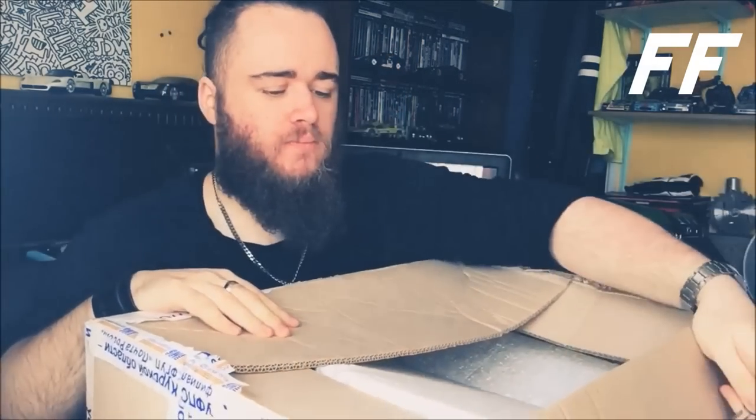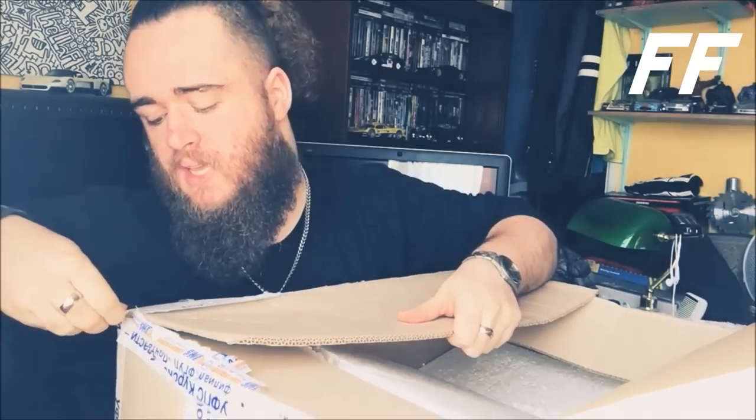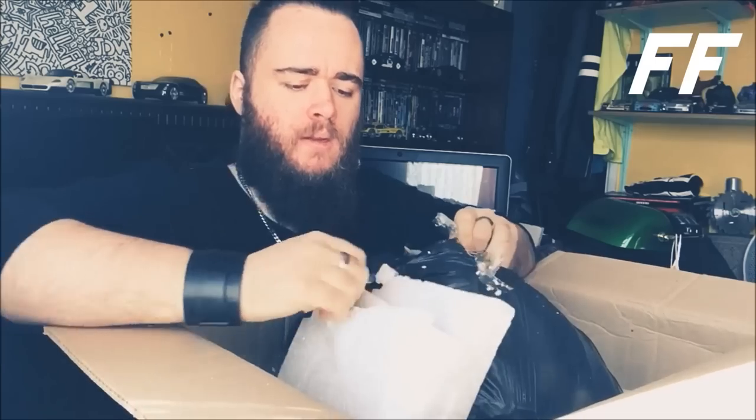I've wanted one of these helmets for years, and finally getting one was pretty cool. I've also noticed a definite drop in price over the years — they used to be like seven or eight hundred dollars when they first came out, whereas now you're looking at more like five hundred to five-fifty. Certain manufacturers like Tesla have done the same thing where prices drop over time, so either way it's good business.